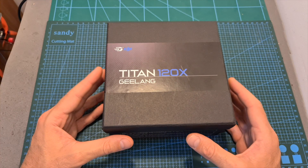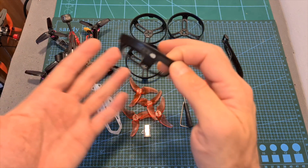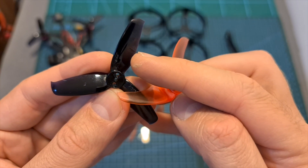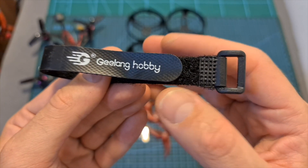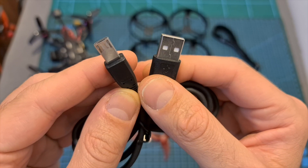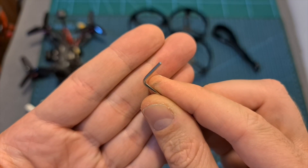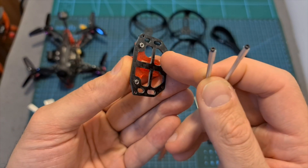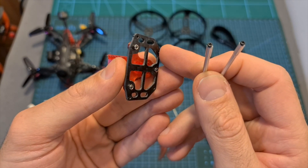In terms of packaging, the Titan 120X comes well protected inside a nice little box, and along with the quadcopter you're getting 4 plastic propeller guards, an extra white semi-transparent canopy, one set of Gemfan 2540 and Emacs Avant 2.5-inch propellers, an extra battery velcro strap, a USB to micro USB cable, a micro USB to USB type-C adapter, a Philips screwdriver, a hex gate driver, and two aluminum standoffs which, along with the included 3D printed TPU part connected to a carbon fiber plate, will enable you to mount an Insta360 GO camera on the back of the quadcopter.